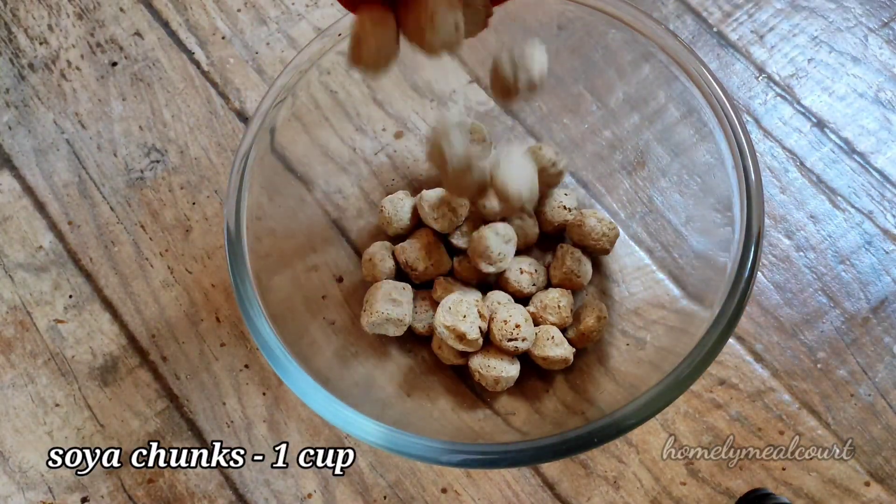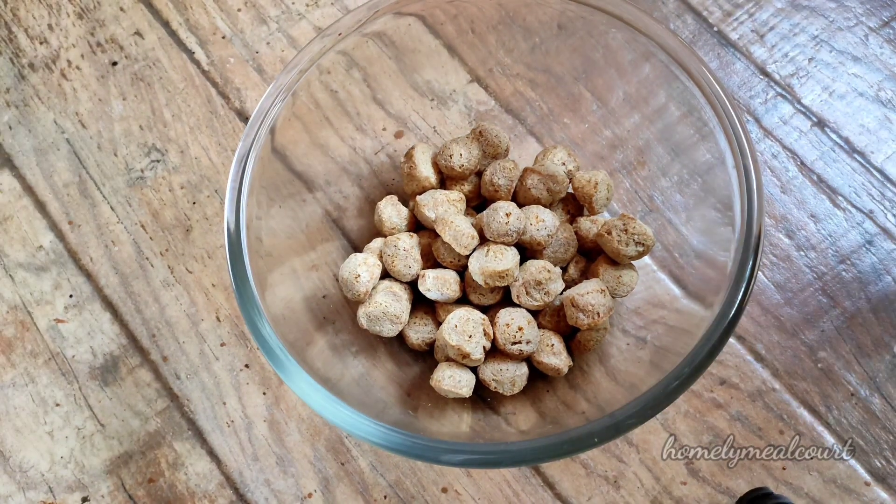Let's take 1 cup of soy chunks. We will put two cups of soy chunks.